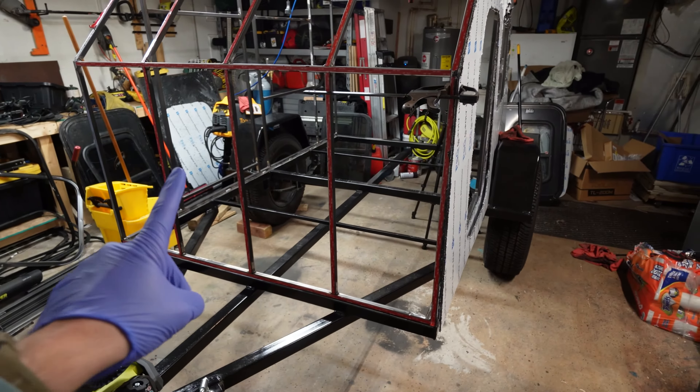We're going to be installing these Monroe 5752 shocks that have a total extended length of 12.75 inches so we can fit them in our trailer. To mount this shock to our axle, we're going to be using these shock tabs. I have a 1.75 inch axle so that's what these are for.